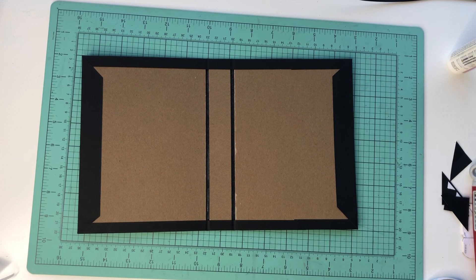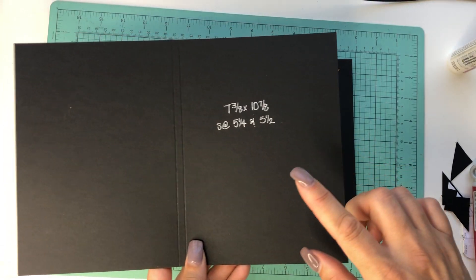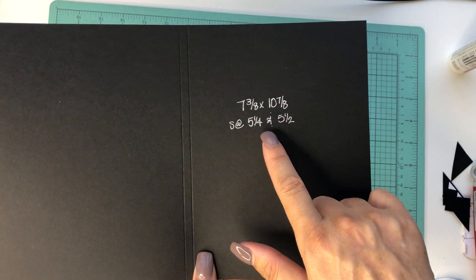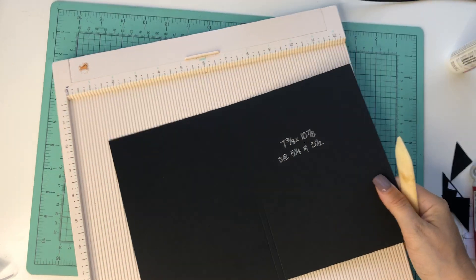So we are going to start — hold on, I don't have the paper with me. Where is it? I have the paper cut ready to go somewhere. Oh here they are! Oh my gosh, I have another tutorial waiting to go right next to me. So what we are going to do — you need one piece that is seven and three-eighths by ten and seven-eighths, and we're going to score it at five and a quarter and five and a half. For now we'll just put this aside.